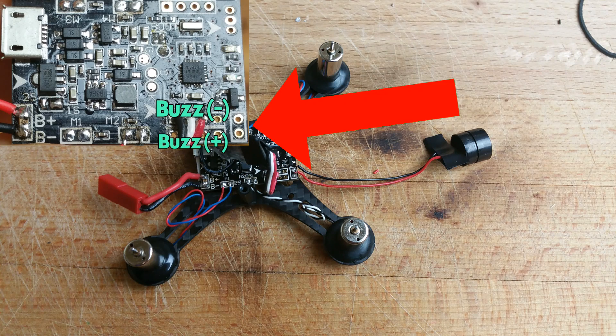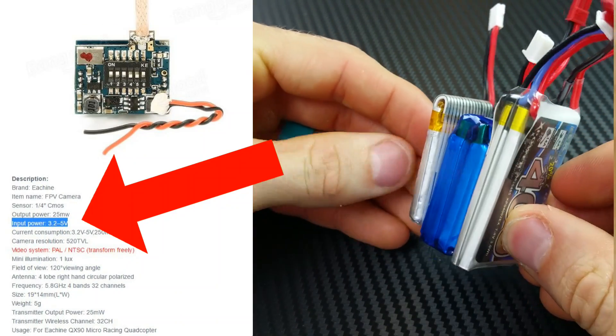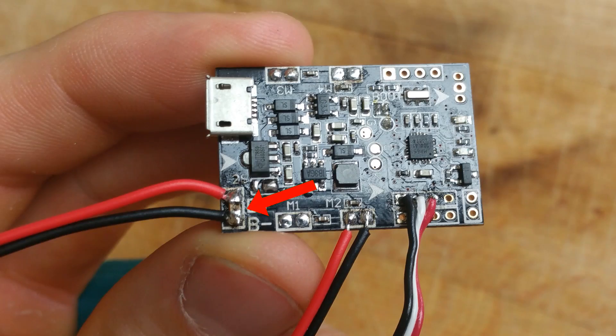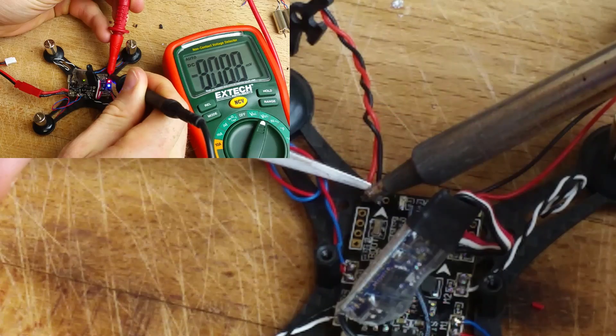To get the buzzer working, we simply solder it into the designated buzzer terminals — can't get any easier than that. The new 2S LiPos can supply up to 8.4 volts, which is well over the recommended voltage for the camera. So instead of soldering it directly into the battery terminals, we can go over to the opposite corner where there's a DSM connection and tap into the 3.3V ground terminals. This lower voltage will also help the VTX run cooler.